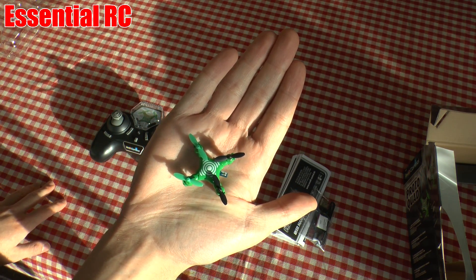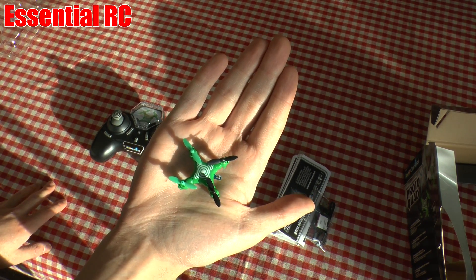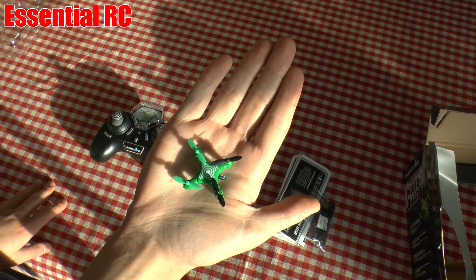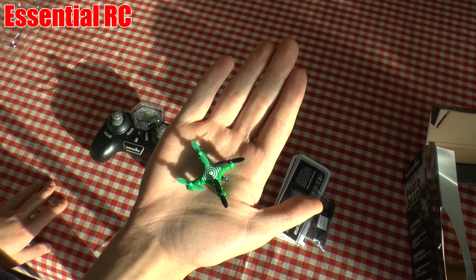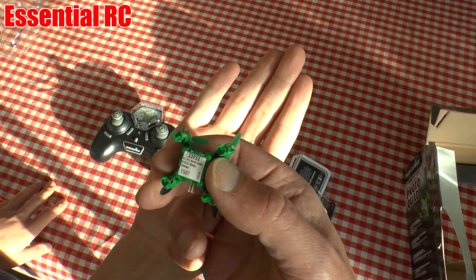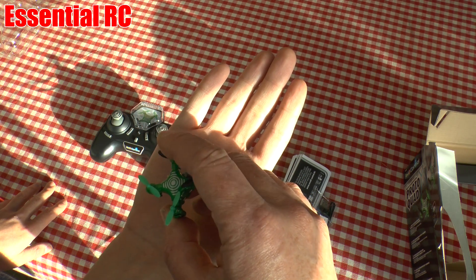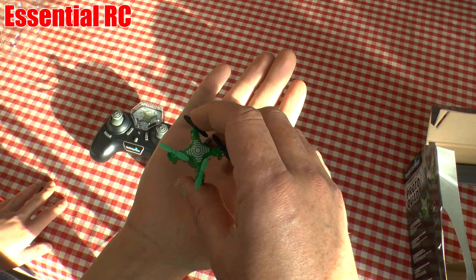Here we go — this is the quad, and it's from Revell. Revell are known for their static plastic kits and not so much for anything radio-controlled, so it's a bit of a surprise to see Revell on the box. Harry's holding it here and the first thing I noticed is it's tiny — but apparently it does do some mild aerobatics. We're going to read the instructions now, find out how to charge it up, and then give it a fly.